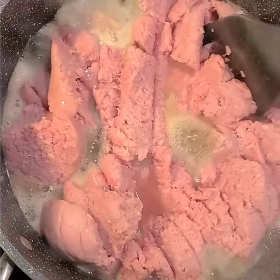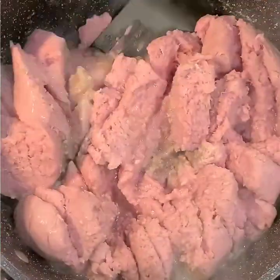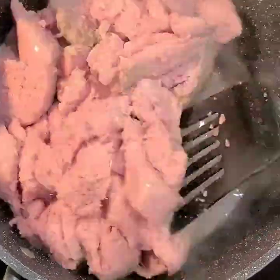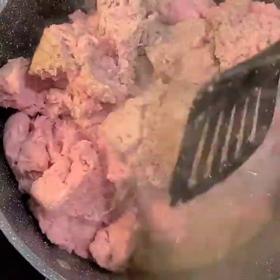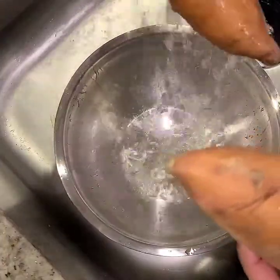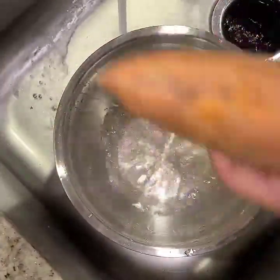In this recipe I'm cooking the turkey first, although I'll be using an instant pot later. It's totally up to you. I just wanted to cook the turkey so that I can drain the grease. Next we have the sweet potatoes that we're going to be peeling and washing.